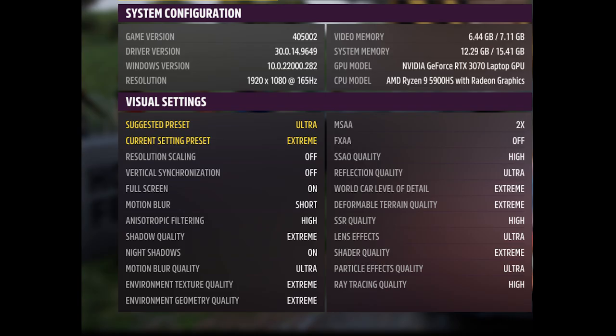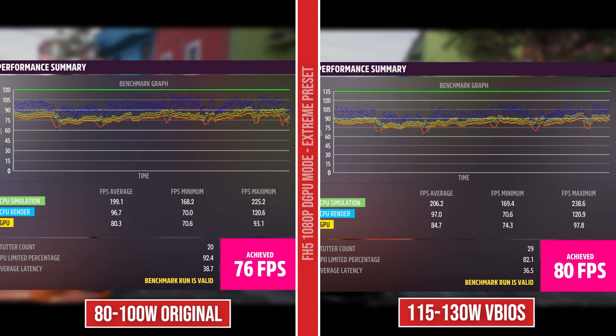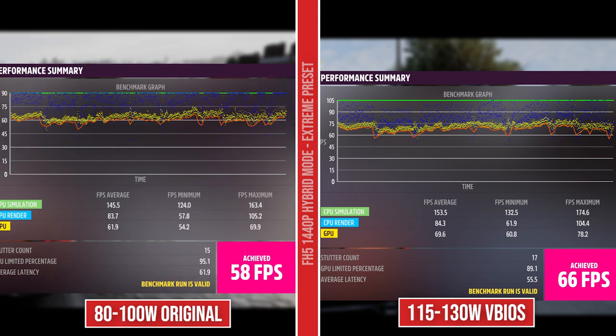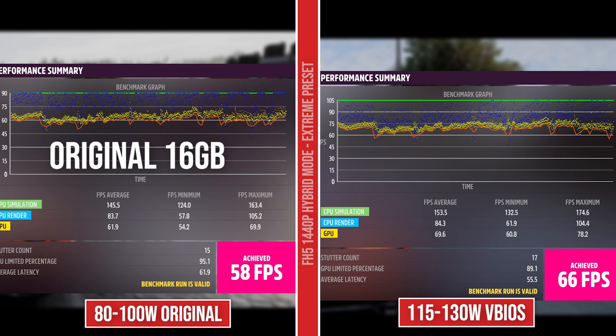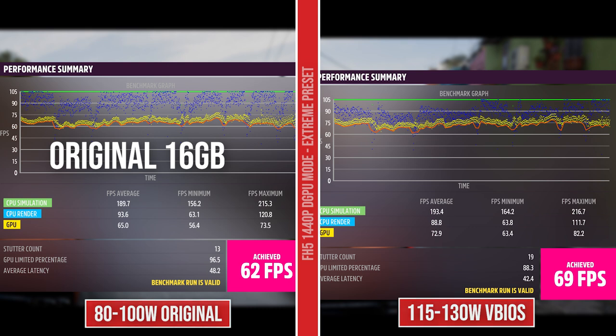Now let's move on to Forza Horizon 5. These are the settings I'm using — the extreme preset, V-sync off, in 1080p hybrid mode. The stock VBIOS is getting 71 FPS and the Strix VBIOS is getting 76 FPS, so a five FPS increase there. Switching it over to external monitor, we're getting a four FPS increase going from 76 to 80. Not too bad. In 1440p hybrid mode, we're going from 60 to 66 — just a six FPS increase. I also want to show you a screenshot of the original 16 gigs of RAM — I'm already gaining two FPS by having 24 gigs. And then on external monitor with Optimus bypassed, we're getting 65 and 69 FPS with the Strix VBIOS. On the original 16 gigs of RAM, we were only getting 62 FPS here.